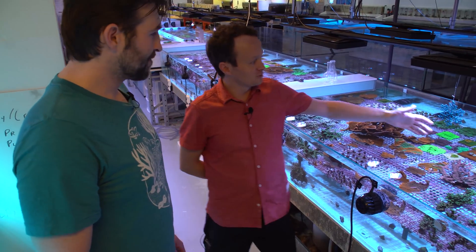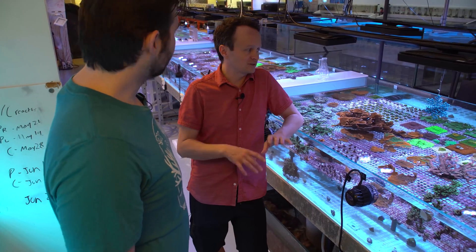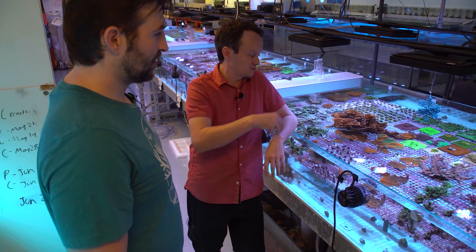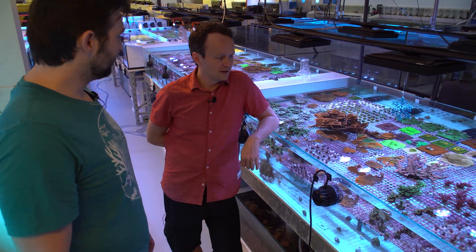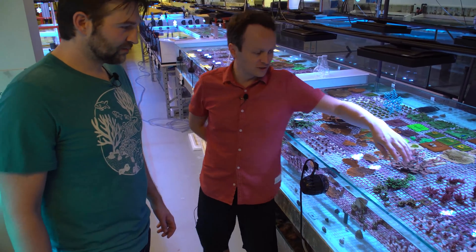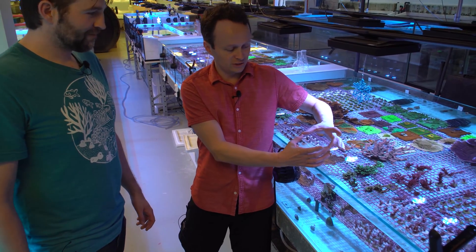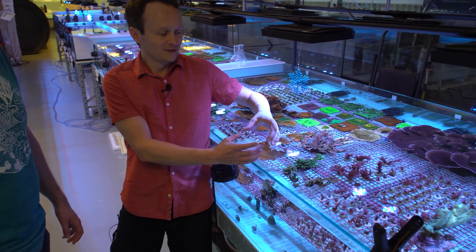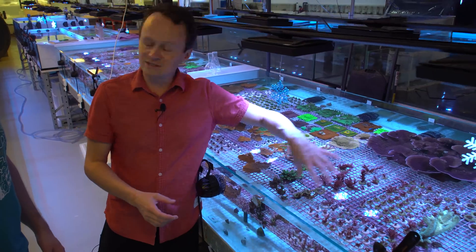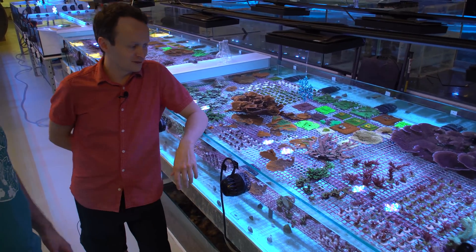You can see on some of the purples where there's a little bit of damage in the center, and that's because while we were running the test, we had to let them grow and we wouldn't disturb them or move them. And so as they filled in, they created dead spots and literally choked themselves out. We actually had a similar problem on the red dragons, where the red dragons were along the front edges here, and they would grow right up to the water surface. On a single colony, you'd have a big flat piece on top, and it would shade the pieces behind it out for flow, and then all of a sudden you'd get some RTN on some of the red dragons.